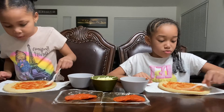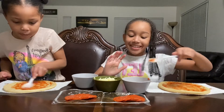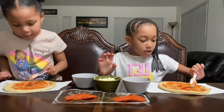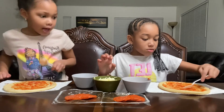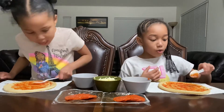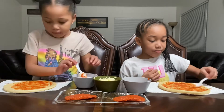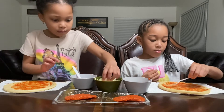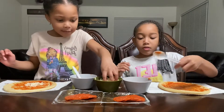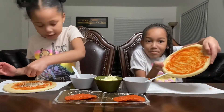I rub it all on mine too. You need a lot, a lot. That should be it — and now I'm trying to put some cheese on it. Mmm, yummy, that should be it!